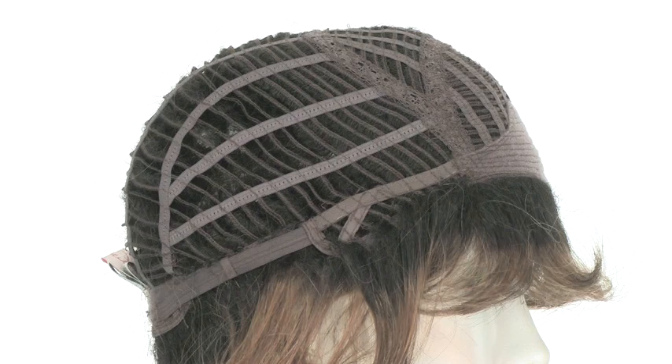This gorgeous cut is ready to wear straight out of the box. To change up your look, you can use the Beauty Mark Shaping Cream. It'll define the layers and texture and give it a salon style finish.